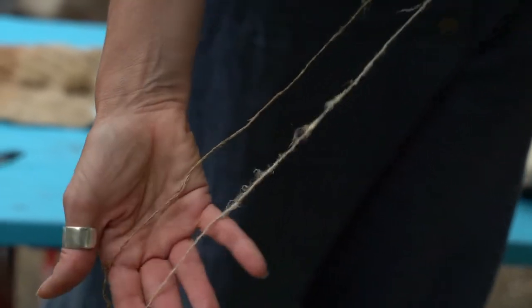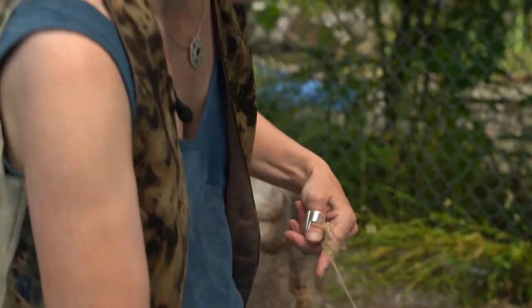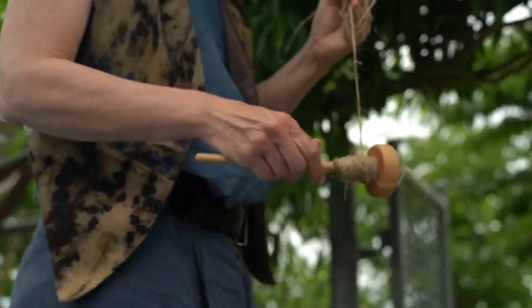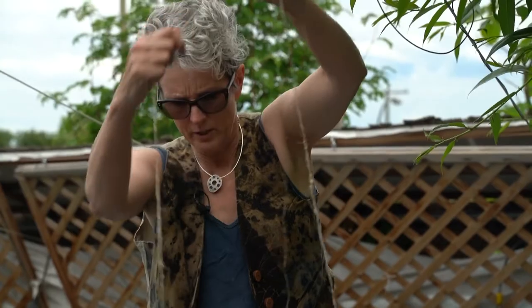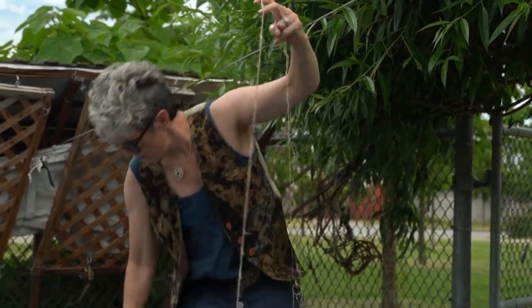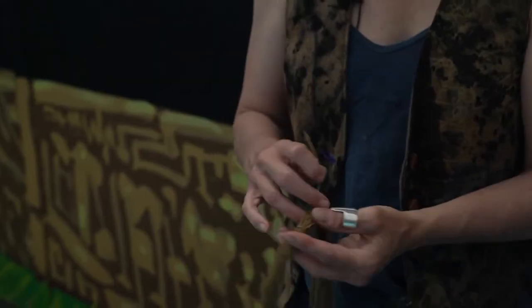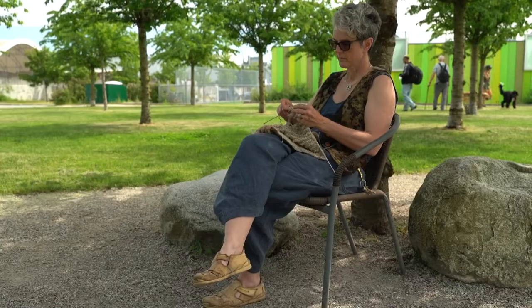I'm plying two different nettle drop spindles together — one is a much tighter twist, that's my line nettle, and the other is much softer. It's going to have some slub and texture, but it's also going to be nice and strong. I'm adding water because that helps get some of the woolly ends tamed down. Once these are plied, I'll take them off the drop spindle onto a little mini skein and pop it in water with some borax and dish soap to scour. Once rinsed really well, hung to dry, and rolled up into a ball, I'm ready to knit.